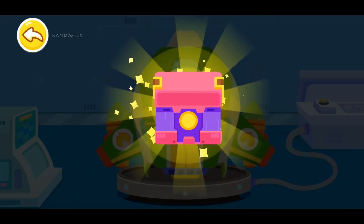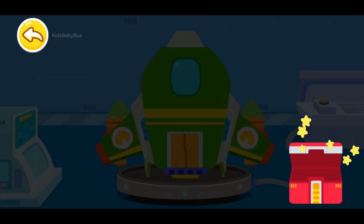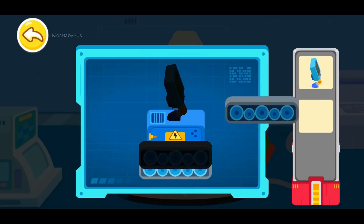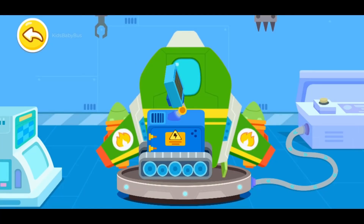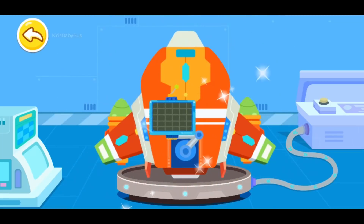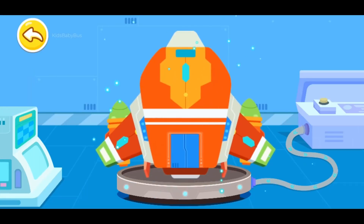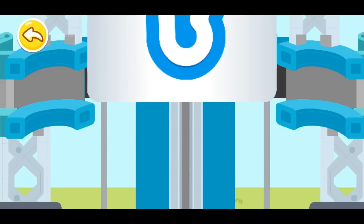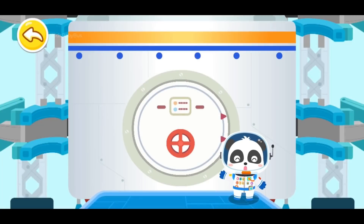Let's fill up the energy and get ready to launch. Wow! It's the new equipment sent from the space agency. Let's check it out. Let's piece all the parts together. Mars Probe. The spacecraft is upgraded. Let's fill up the energy and get ready to launch. The rocket is made up of multiple thrusters, which will fall off automatically when they are exhausted. Are you ready? Let's head for the space.